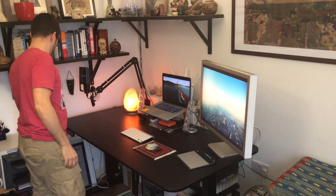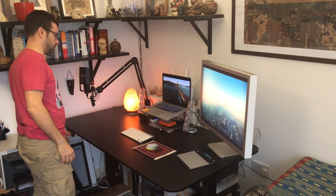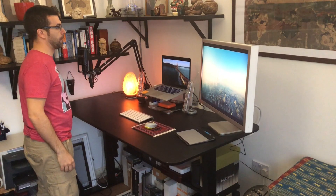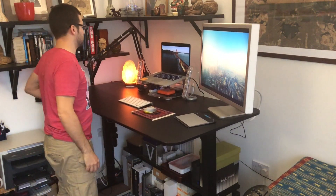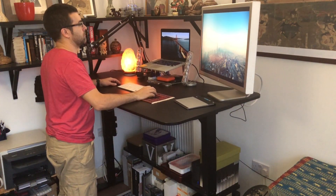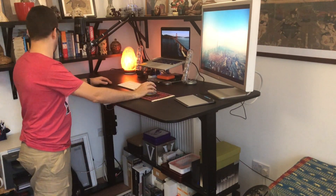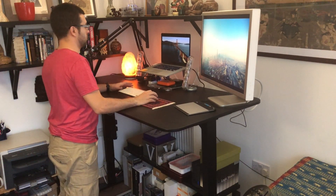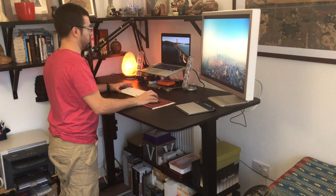I eventually got rid of the old tabletop and bought a new one from IKEA. This measures 160 by 80 centimeters and it's not as thick as the previous one, but it's quite robust and it's perfect for my 30-inch cinema display. I also tried to keep the desk as clean as possible and got rid of unnecessary items.